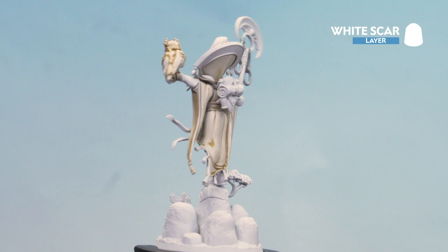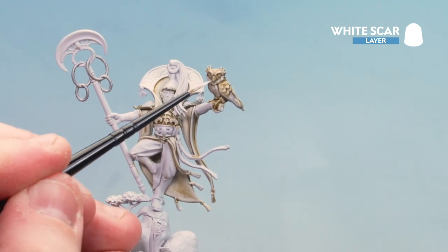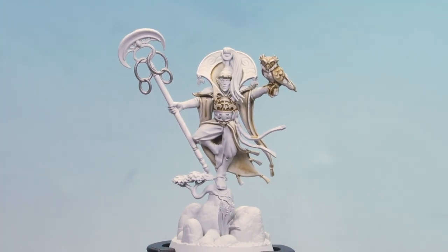With the Pallid Witch Flesh now done, what we're going to do now is use White Scar just to pick out some of the feathers on the owl and tidy up any raised areas on the white details — mainly the trim around his robes. I'm just going to start doing some little bits on the owl's face. That White Scar highlight is now done.